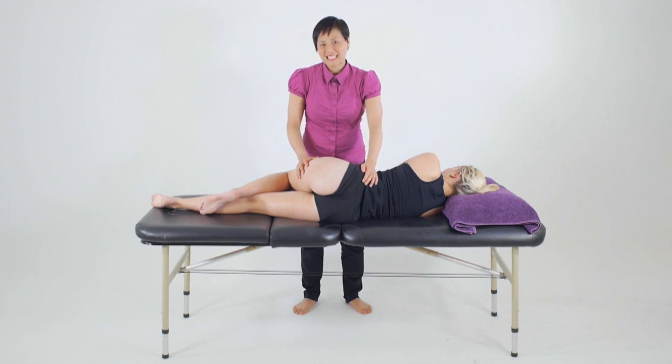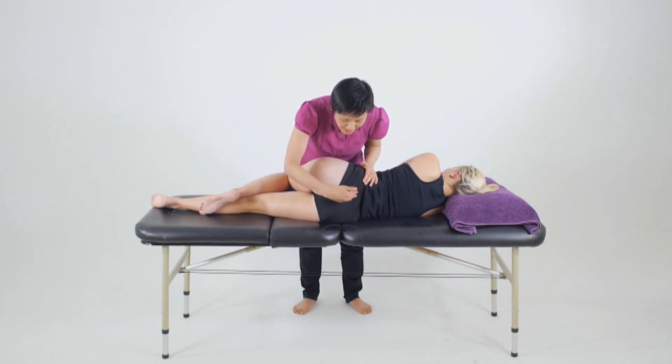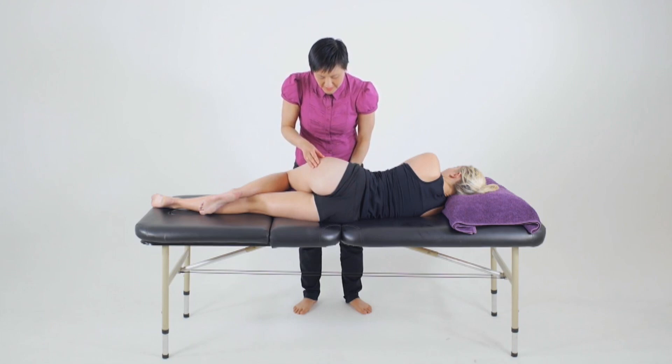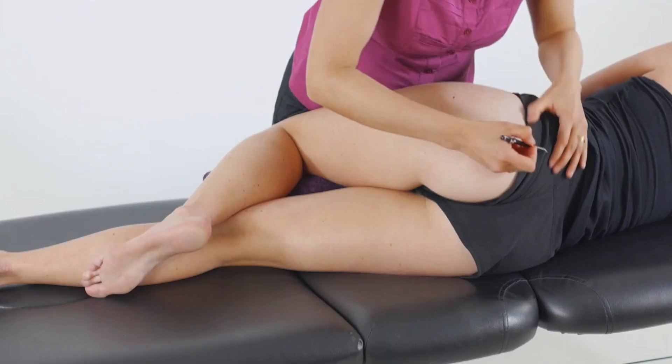To orientate ourselves to the anatomy of the gluteus maximus muscle, we're going to come and arise from the ileum, the sacrum, the sacrotuberous ligament, and coming down to then attach to the iliotibial band as well as the femur.